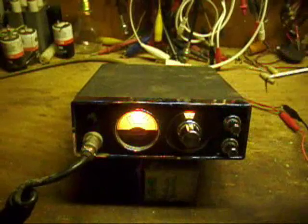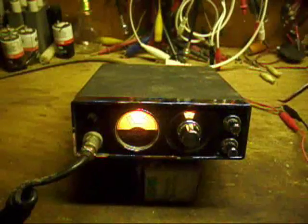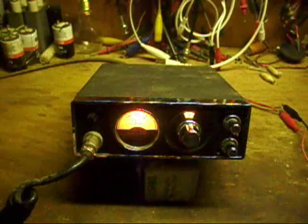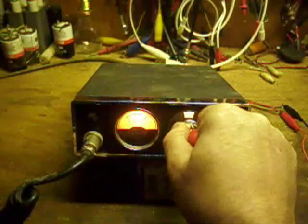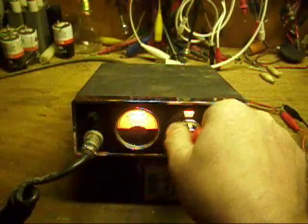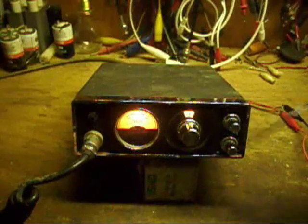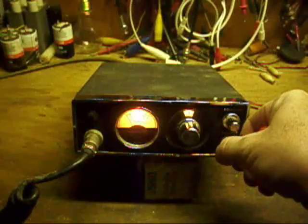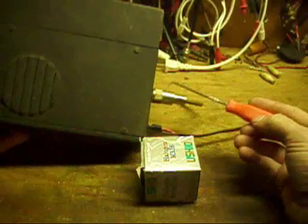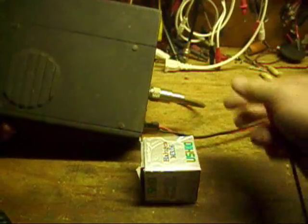It's a basic, plain Jane, run-of-the-mill CB transceiver with a signal meter, channel selector — this is a 40-channel radio with the old-style channel display — squelch and volume control, and a PA/CV selector. There's a bottom-firing speaker, with antenna, power, external speaker, and PA speaker connections on the back.